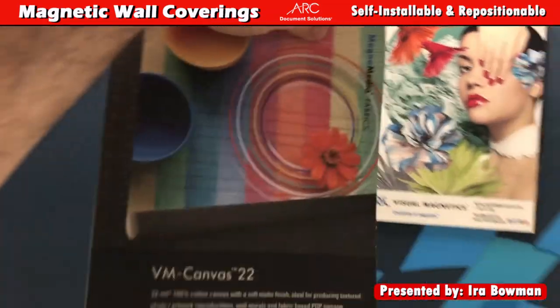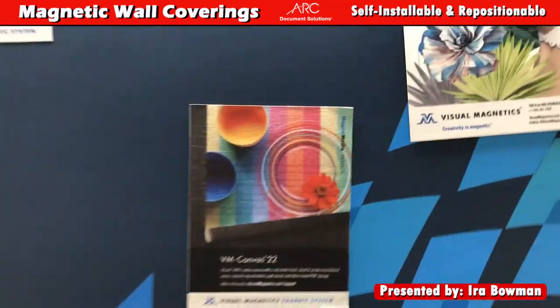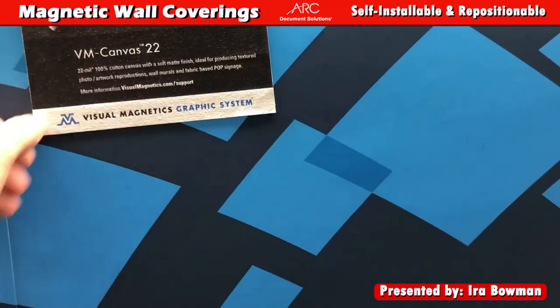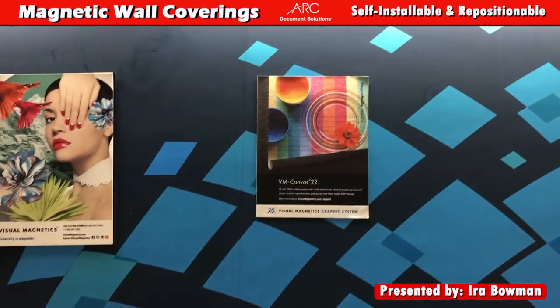The skins can cover the whole wall, but you can also have smaller ones like this canvas one — it's self-installable. I can hang it here, I can move it. It's repositionable; if I make a mistake, it's not a problem.